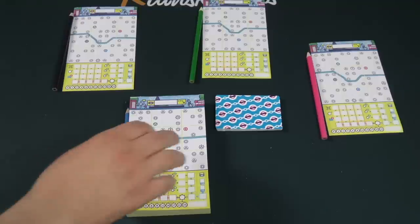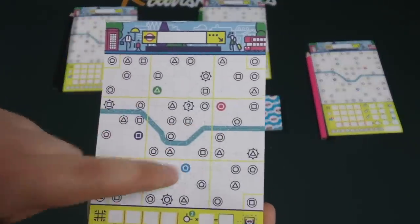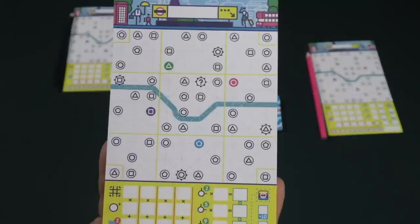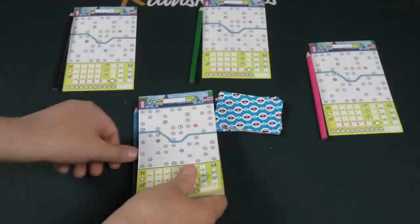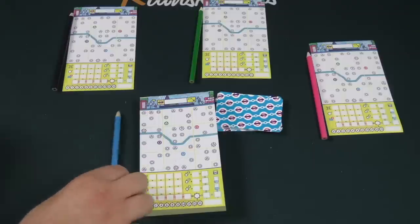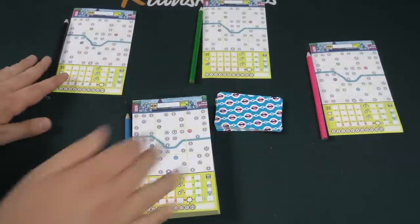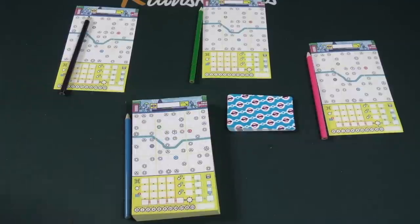Here's the setup for Next Station London. Each player is given a piece of paper that represents the Metro lines of the four different colors of lines that they're going to be drawing on this map. They're also given a colored pencil. As this player here, I will be drawing the blue line, while simultaneously the other players will be drawing the purple, green, and pink lines, all determined by a flip of the cards.